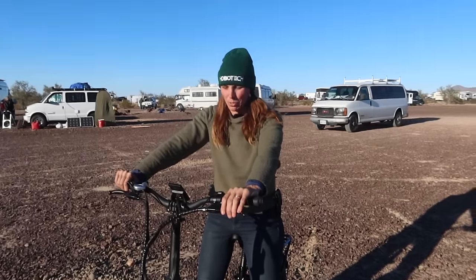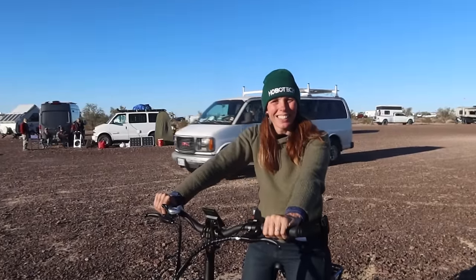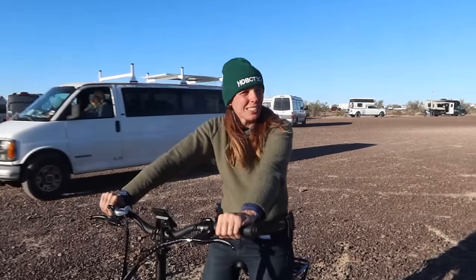Jen approves of the bike with a double fist bump. She likes it, sounds like she'd get one. Thanks to Jen for her review.